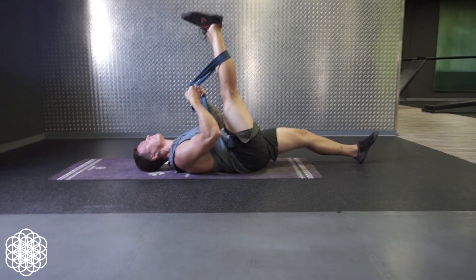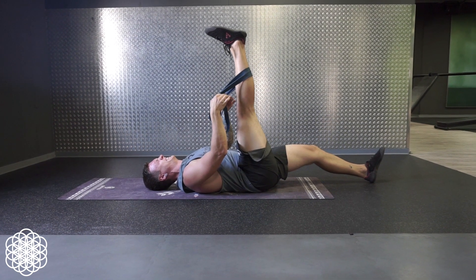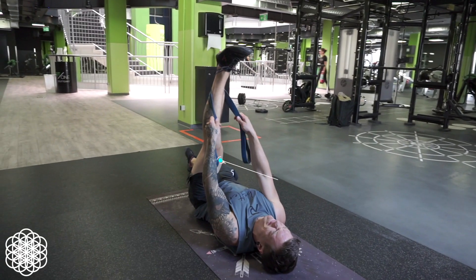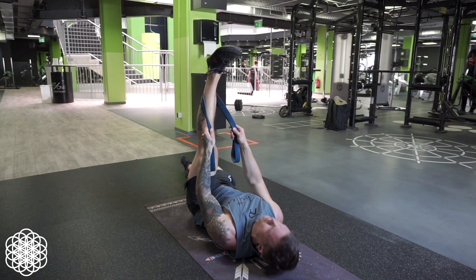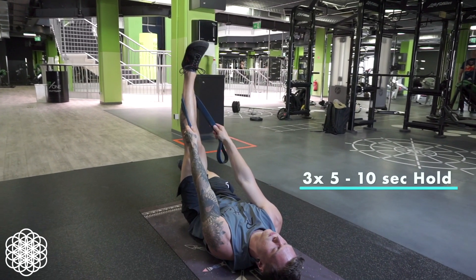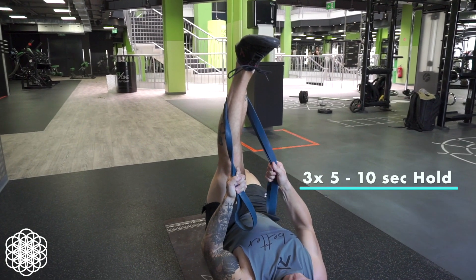This one is a passive range hold for straight leg hip flexion. You can do this with either a partner or a band like you see here. We first want to pull our leg into maximum hip flexion, then fully engage your quads and go back by around 5-10 degrees. Try to then hold your leg in place without dropping it lower. Hold it for 5-10 seconds and repeat it for 3 more reps.